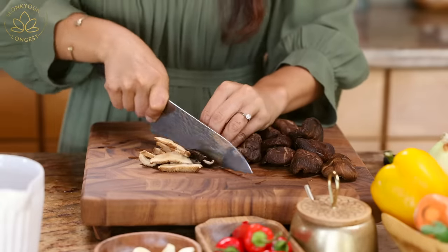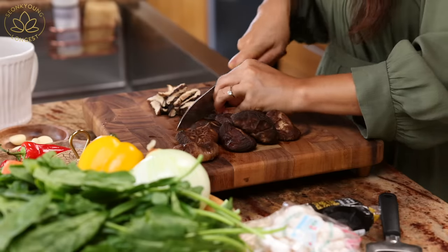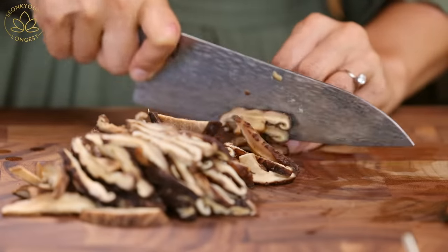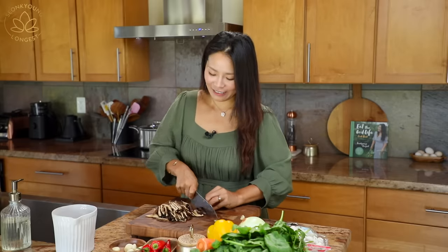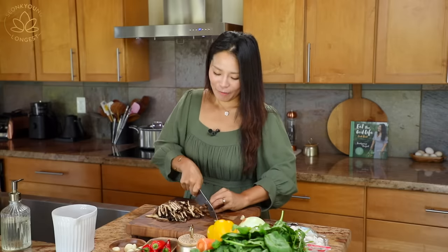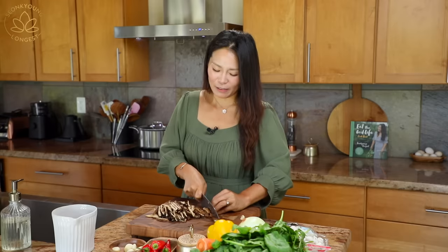We are going to slice the shiitake mushrooms. I like my japchae with a lot more vegetables than noodles — that's just how I like it. So I'm preparing a lot of vegetables. You can always adjust to your taste. You can follow my recipe exactly with exact amounts and measurements, but feel free to adjust it to your liking. All the sauces are actually top-notch.